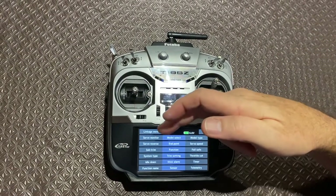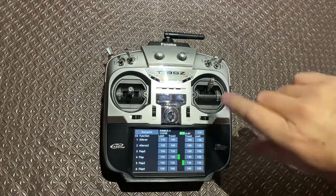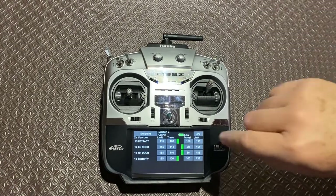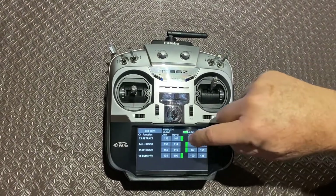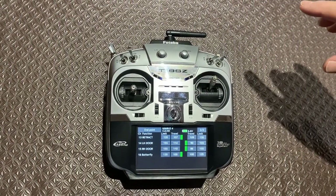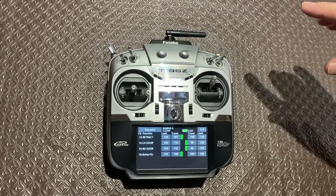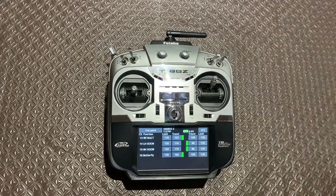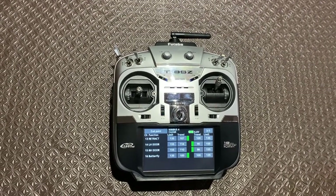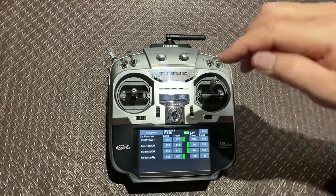You normally go to the endpoint, set up the endpoint travels, and you'll do all this before you actually go into the sequence process. So retract, left door, right door — you can see the amount of travels allocated: 107 and 109 on the retract, the left-hand door 114 to 90, and the right door 110 to 86. They're not identical because the control horns on the doors are just a bit of bent brass, so they're not precisely the same length. That's where you set the travels.